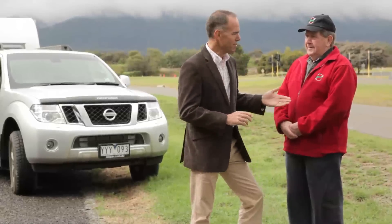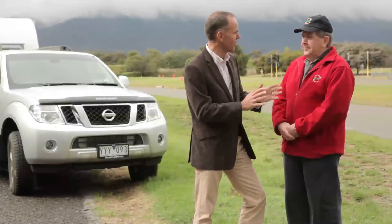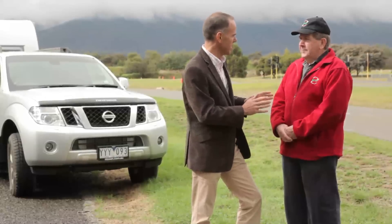We're at the METEC driver training facility and we're talking about towing caravans and trailers. Alan Peaches is with us today. I want to ask you about braking systems, particularly for caravans but also for heavier camper trailers. What sort of braking system is typical and what is the best in your advice?